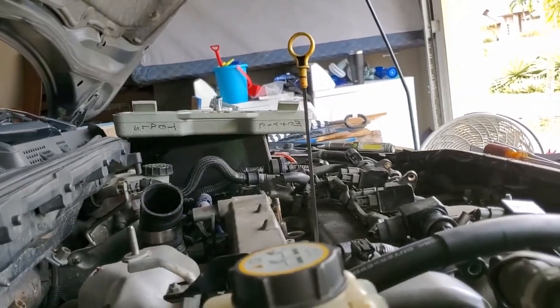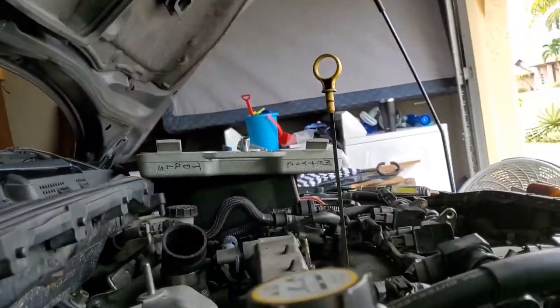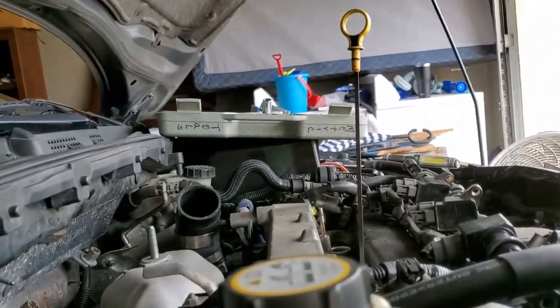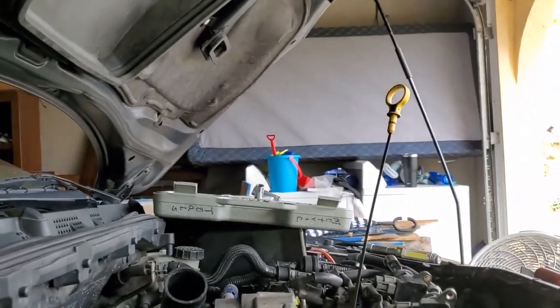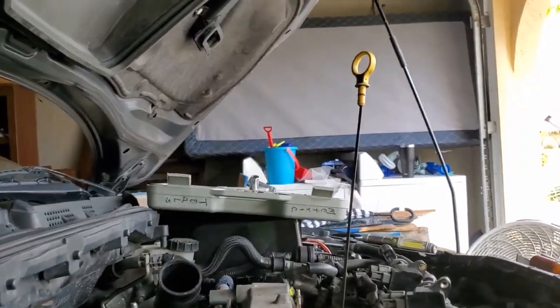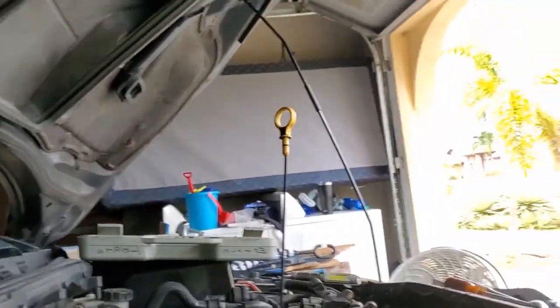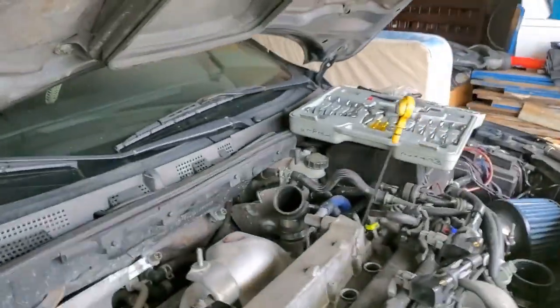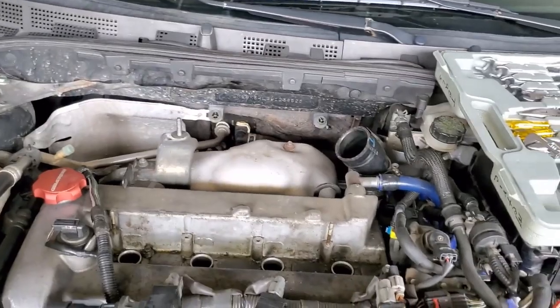Again, I need to get it to top dead center. There it is going up — looks like it stopped going up. Now it's on the downward. Remove my dipstick.